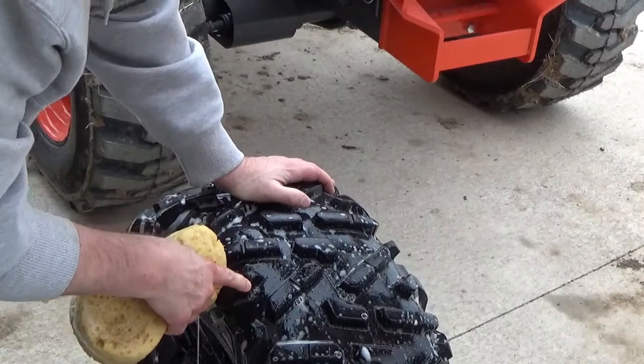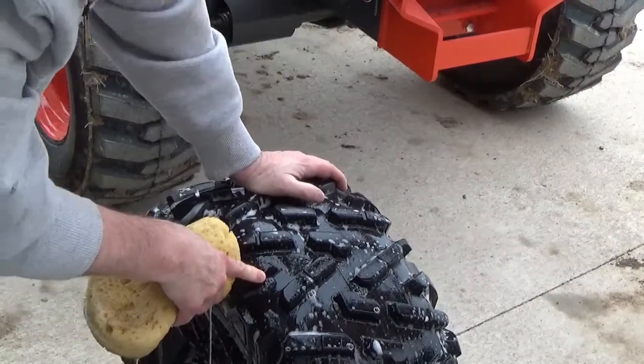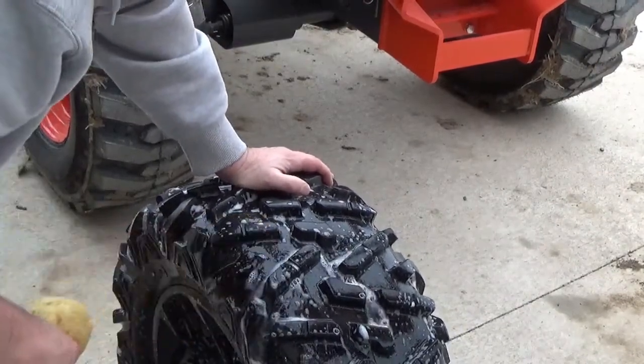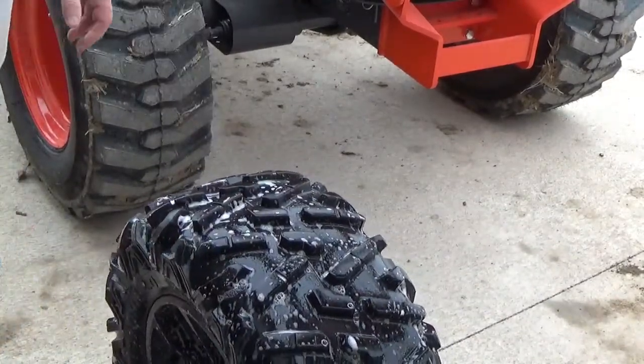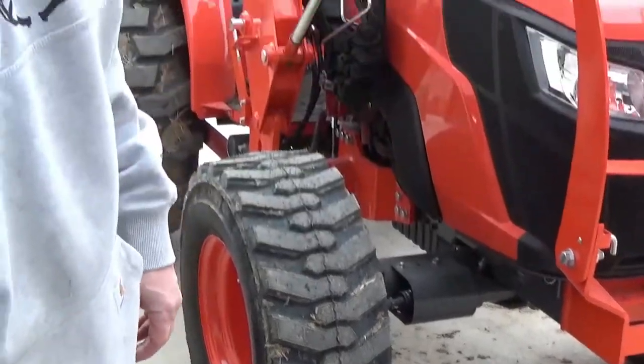We went through the whole tire. This is the first leak we found. It's a relatively slow leak, but it's definitely happening. So we're going to dry this off right now and prepare it for a plug.